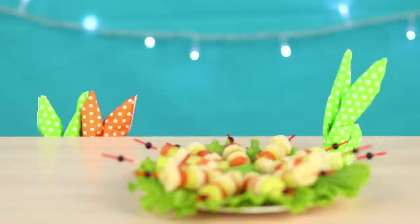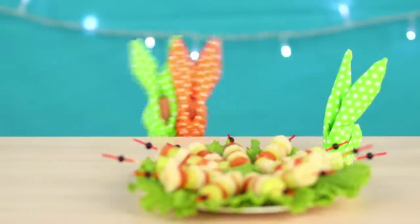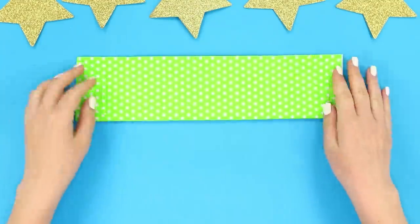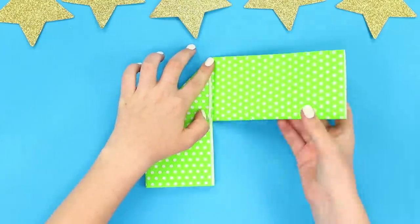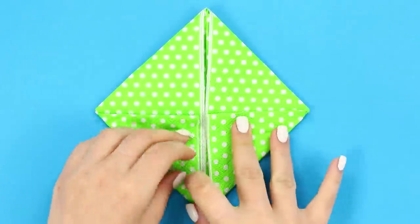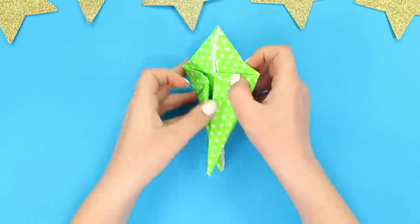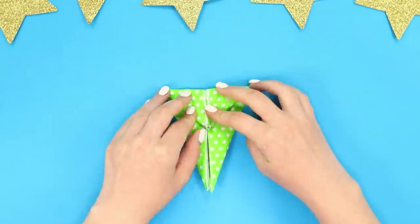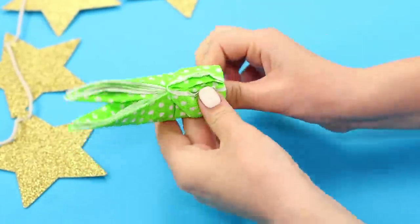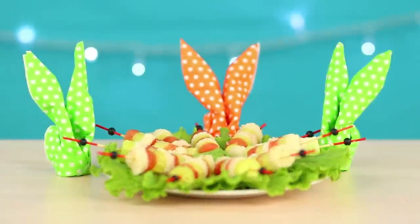Cute napkin rabbits will make the supply of canapes more festive. Take a napkin, unfold it and fold it along the length. Bend its edges to the center, smoothing them. Turn the lower ends, then turn over and bend the upper corner. Turn over again and connect the edges with each other. Straighten the ears — our rabbit is ready! It turned out very cute!